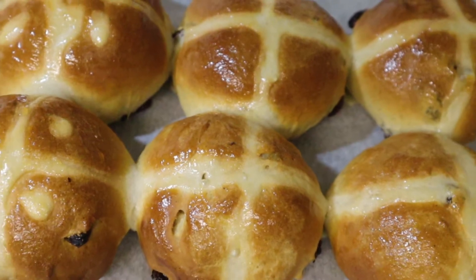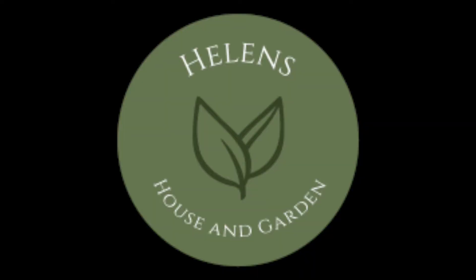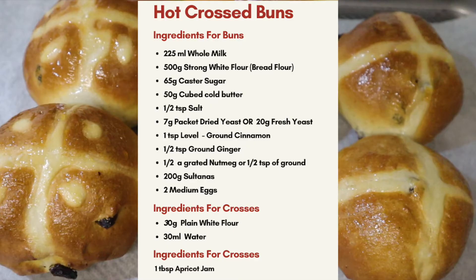Hi, I'm Helen from Helen's House and Garden. In this video, I'm going to show you how to make hot cross buns. Here's the list of ingredients — you can either pause the screen here whilst you go and gather them, or take a screenshot and print it out, whatever suits you.